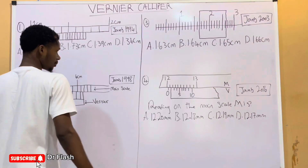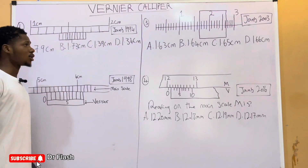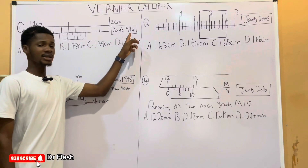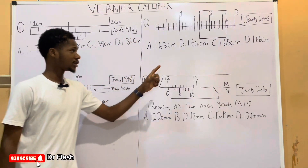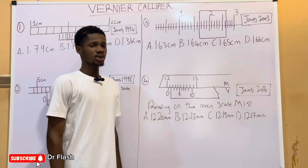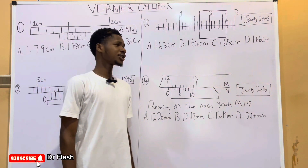There are a series of problems from the JAM exam in the past few years that we are going to tackle after understanding how to take the readings. We have problems from JAM 1994, 1998, 2003, and 2016. After this video, you should be able to take readings on the Vernier Caliper.